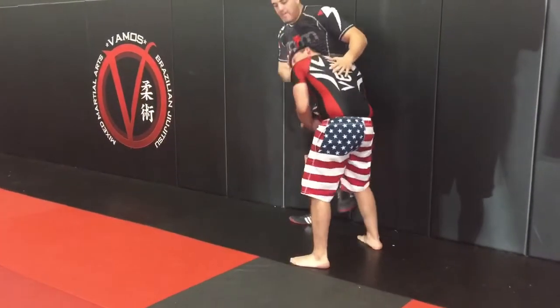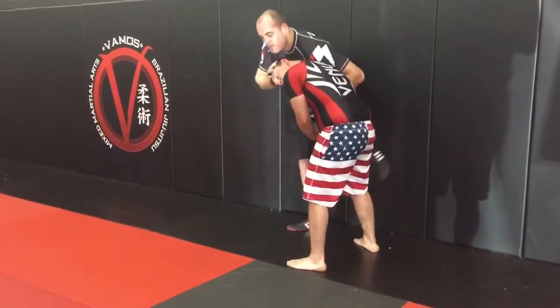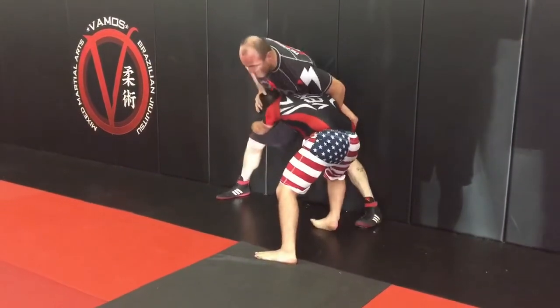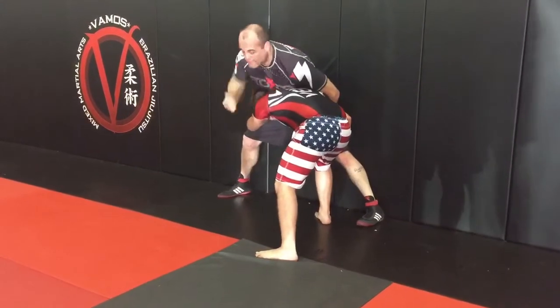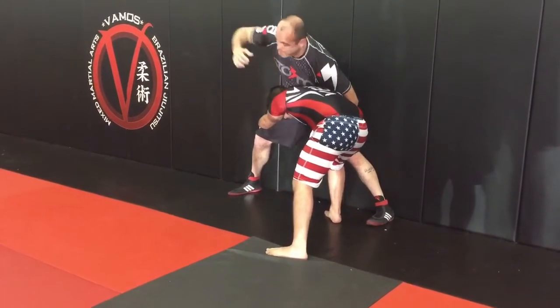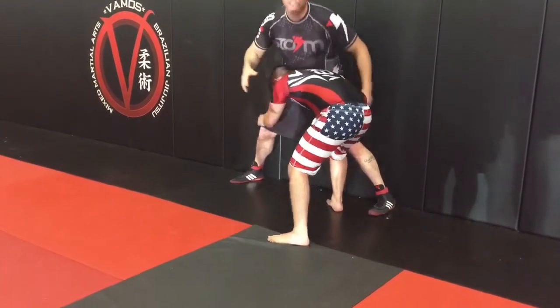Other options. Whizzer to the outside. Let's say he stays super low and starts trying to attack the other leg — he's flying my base. I can elbow strike or look to punch from here. Don't hit to the back of the head if it's MMA, but this is available. That's option two.